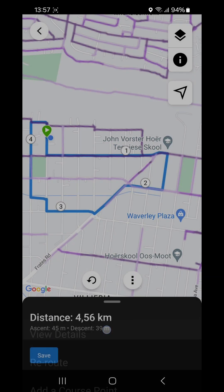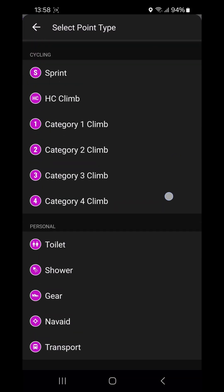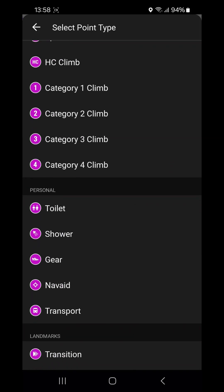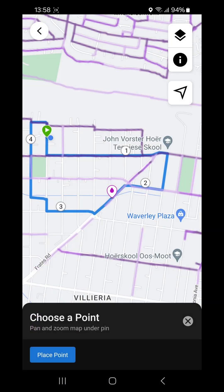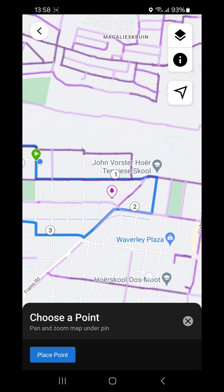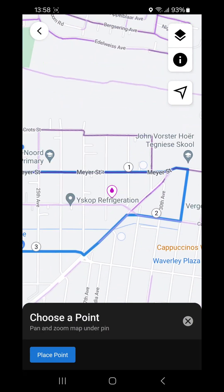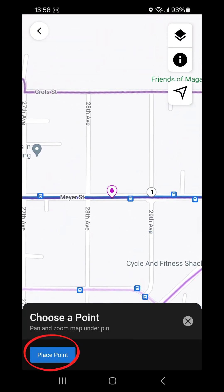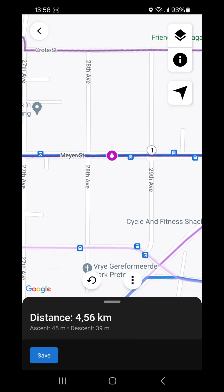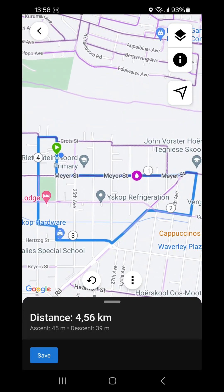You can also add a course point — these are things the watch will notify you about when you get close. For example, on a long run you might know there's a water tap next to the road. Select 'Water' and a water point icon will appear in the middle of your screen. Move the map to position that dot on the correct spot on the course, then press 'Place Point.' Your watch will notify you when you reach that water point.